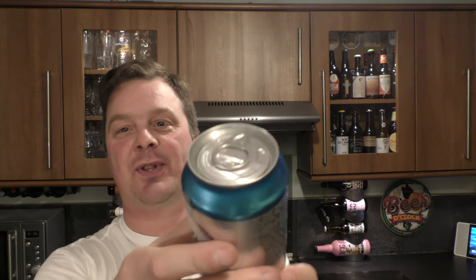Slightly bigger can than the UK can — UK cans are about 330, but all the more for me. We've got one of those full opening cans, so you can just swig it back if you wish.